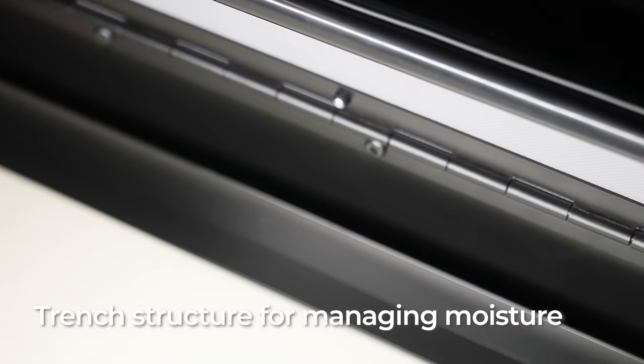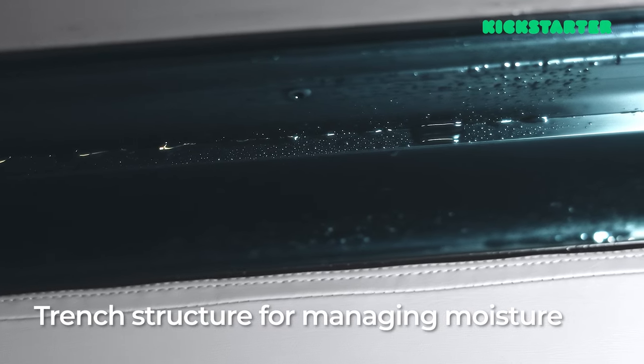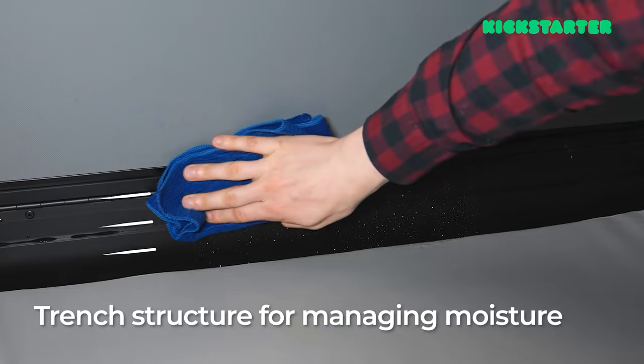This thing is also waterproof. Those traditional fabric tents let water in so easily, and they can get moldy and smelly. This one is aluminum, so of course condensation can build up on the inside, but just get a rag and wipe it off — you're set. Also, its trench structure helps block water from flowing into the mattress or bedding, which is a common issue in fabric tents.